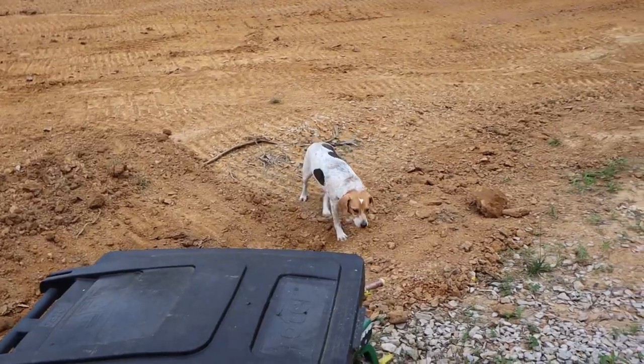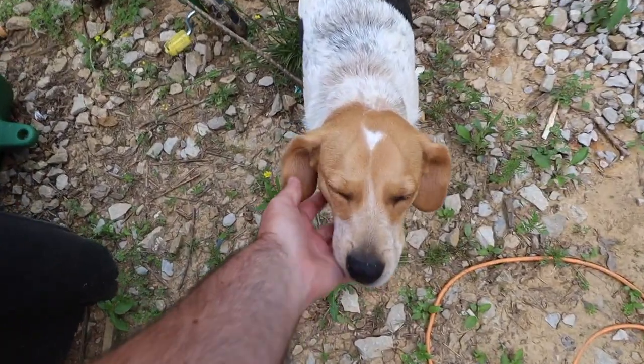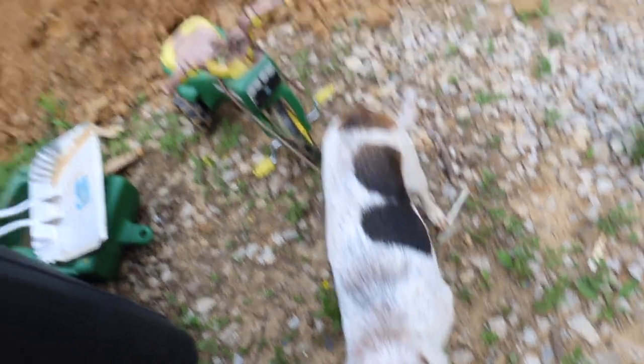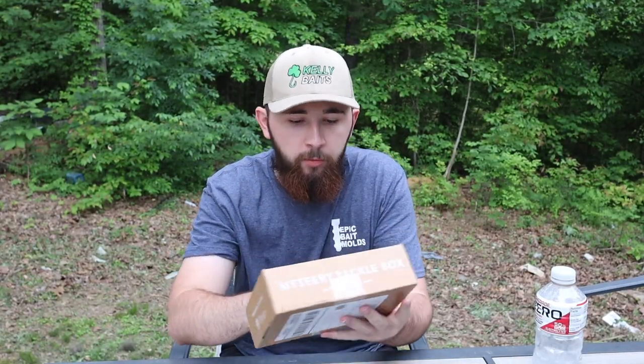Don't be rolling in that dirt, girl! You just got a bath yesterday — don't be rolling around getting all dirty. I know it's like a jungle gym for you, you absolutely love digging. But perfect timing — just went and checked the mailbox, we got the Mystery Tackle Box in!